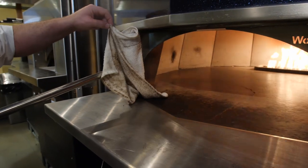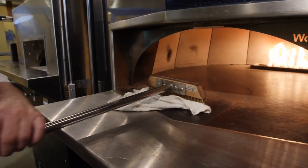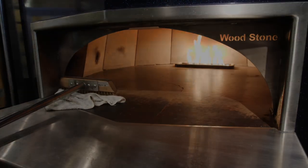You can see you don't want that on your pizza. So now the floor is nice and clean — it's ready for direct contact with pizza and flatbreads.